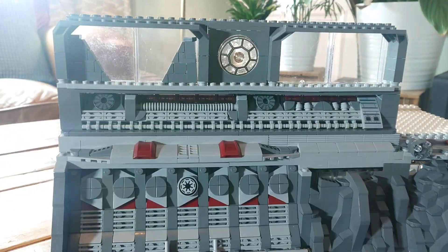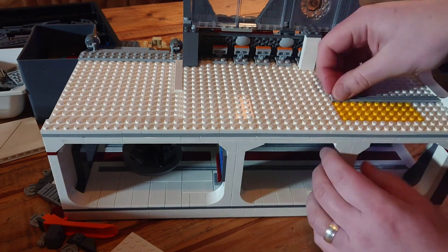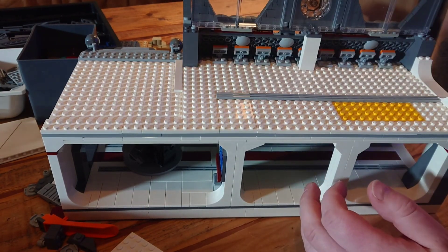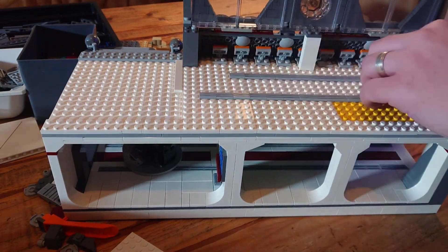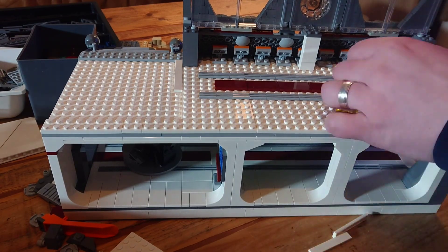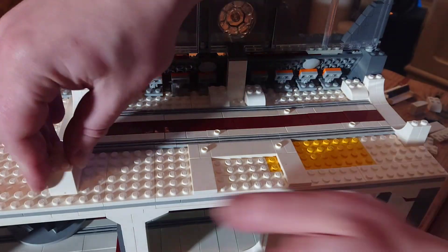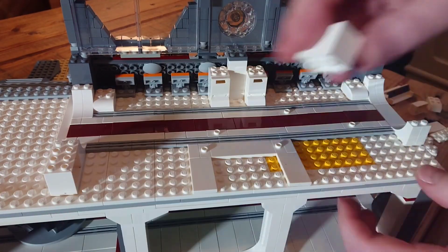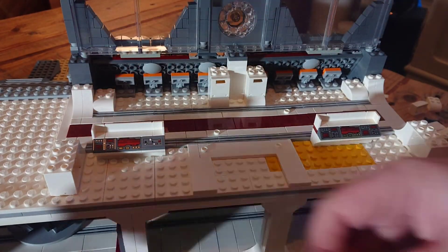Now the next thing to do is the interior of the first floor, and I'm going to just copy what I've done before from the downstairs area, with grey grills running along the walkway, with dark red tiles in the middle. I will pop in some jumper plates here and there, which will give some spots for us to place some minifigures inside. We want to make this the main control room of the base, still keeping it simple, clutter-free, with just two main computer terminals.